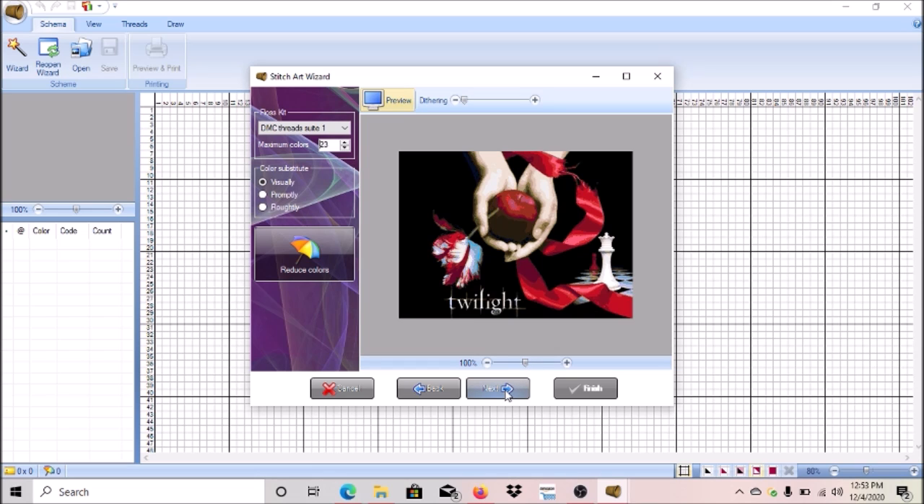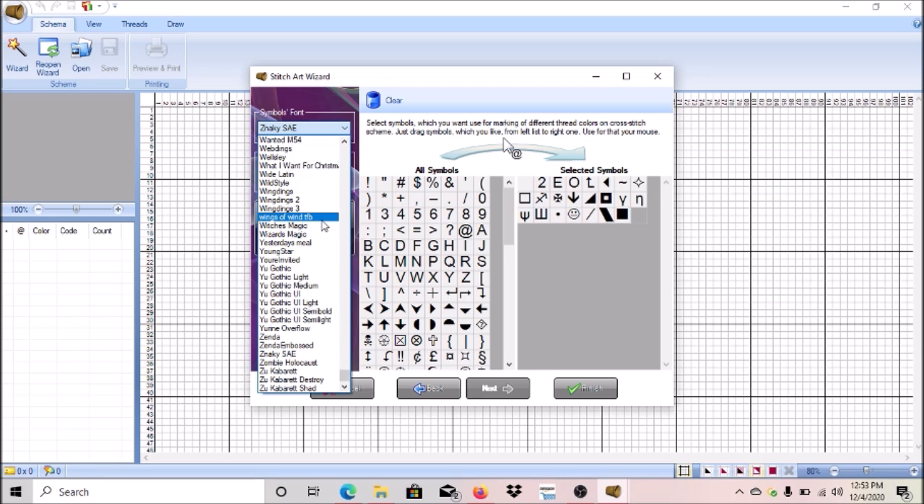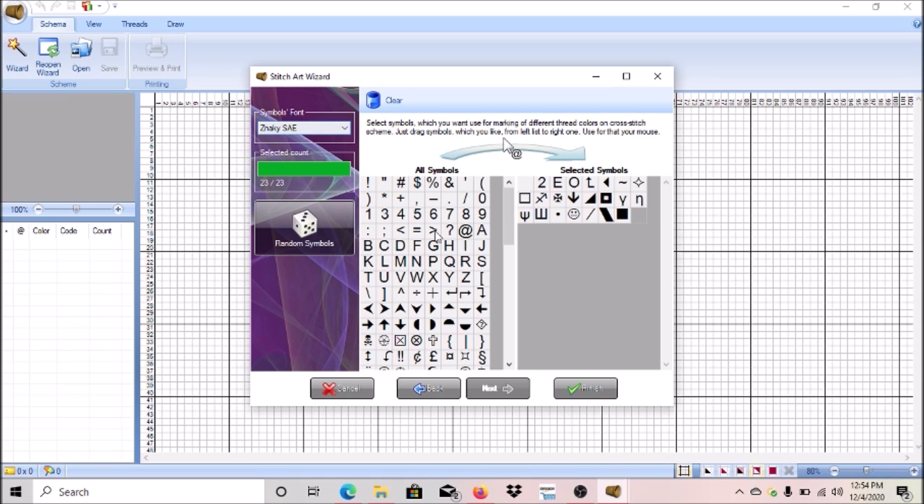Click Next and now this is where you get to pick your symbols. You can use any fonts you have on your computer — they'll show up in the list. This comes with some default symbols. I'm going to use the default set to show you a symbol that does not work well. Some symbols didn't work well for me — I'll show you which ones to avoid.